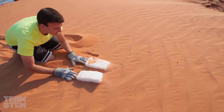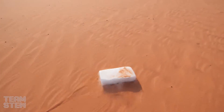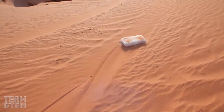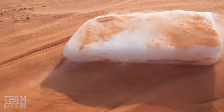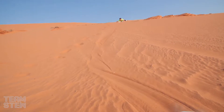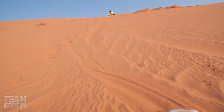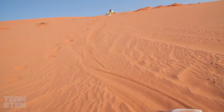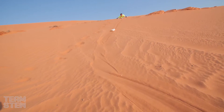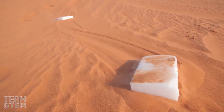Ready? On your mark, get set, go! Oh, there it goes — Lefty's winning big! Oh, it's still going. Look at that sand just bubbling in. Righty got stuck, so we've got to give him a little push. Come on, righty. I'll take the same path as Lefty. There you go, buddy, keep going. Lefty still wins.